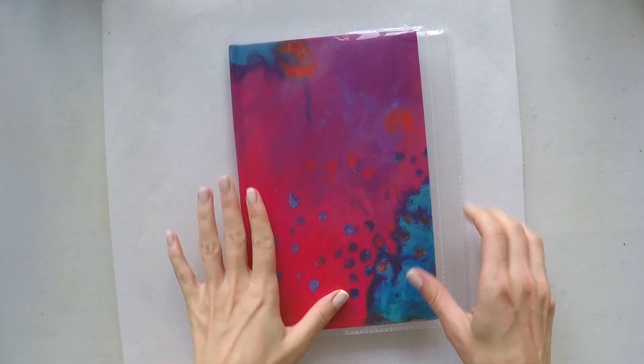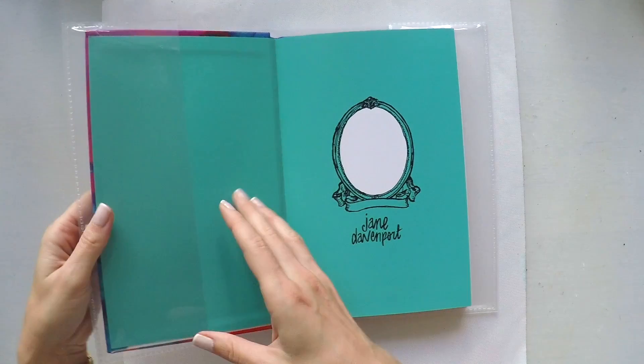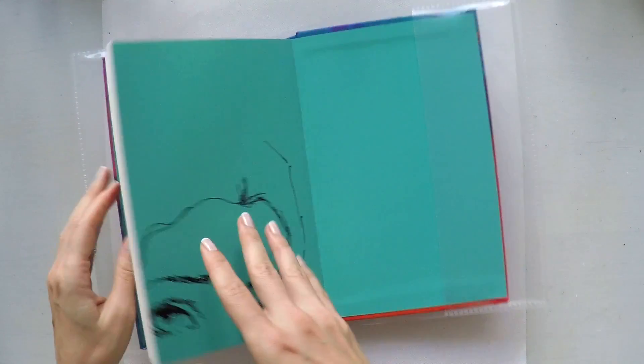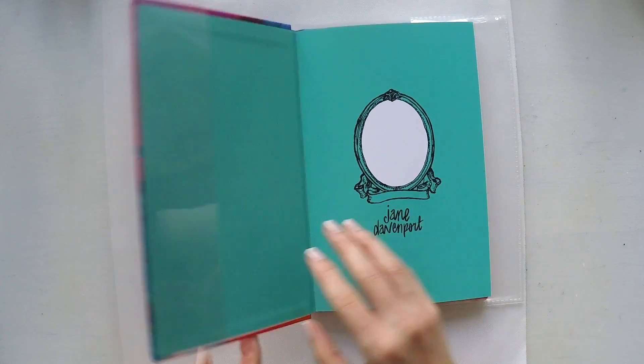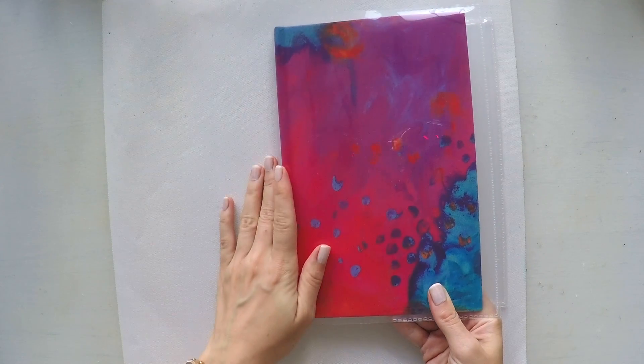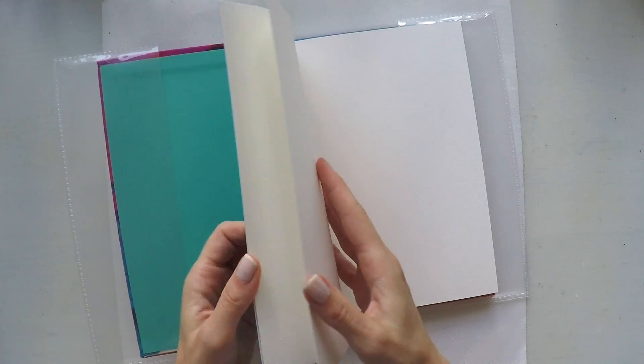Hello, Umut here. Welcome to another video. Today I'm going to start using my new art journal book. This is from Jane Davenport. It's a canvas book — the cover is made from canvas and one of her designs, which is an abstract one.